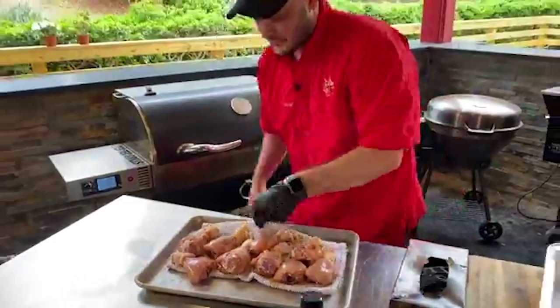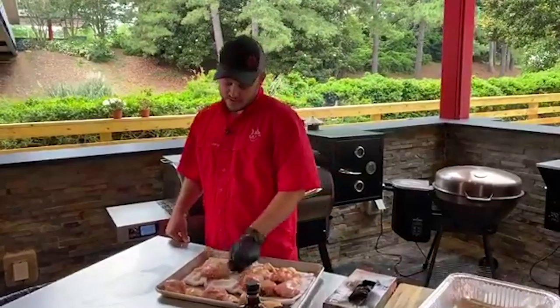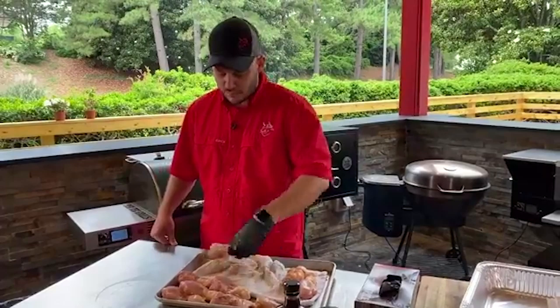Buddy Dalton asks, what are your favorite rib rubs for competition? I can't give out all my secrets right now because we've got to save some for RecTech Academy, but I do prefer to have a spicy element, a sweet element, and a umami, herby element to my ribs.